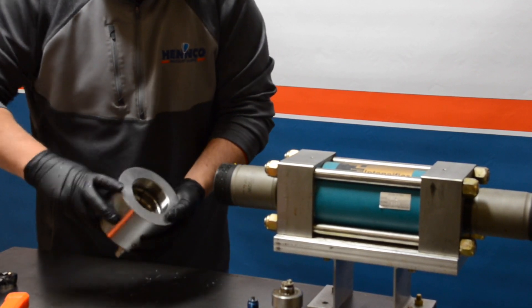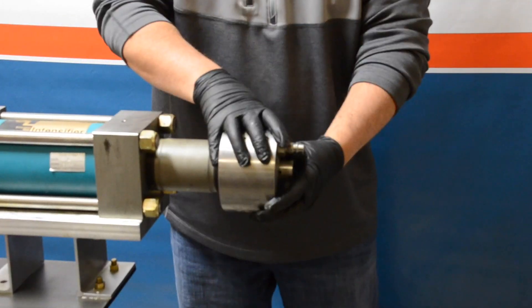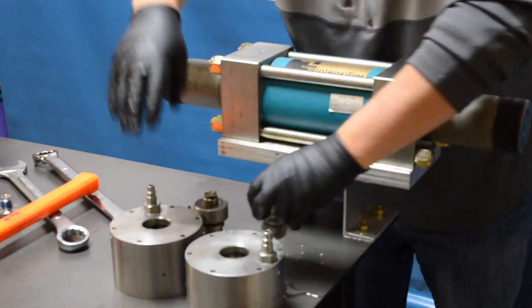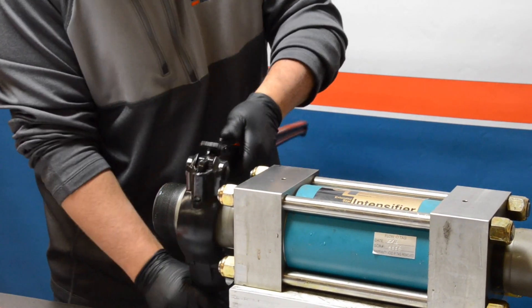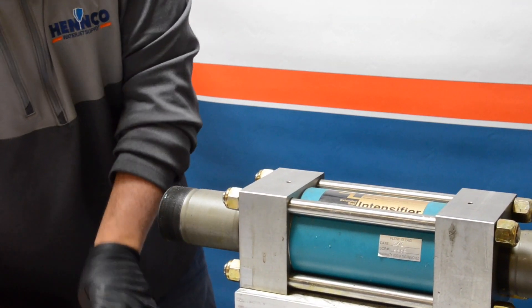Once done with the left side, move on to the right side repeating the steps — removing the output adapter, using the wrench to take off the high pressure end cap, and setting everything aside. Next we're going to get ready to take off the cylinders. Here we are using a knuckle wrench, which helps take off the cylinders without marring them.